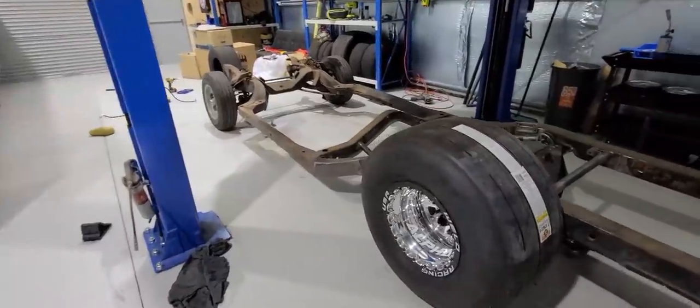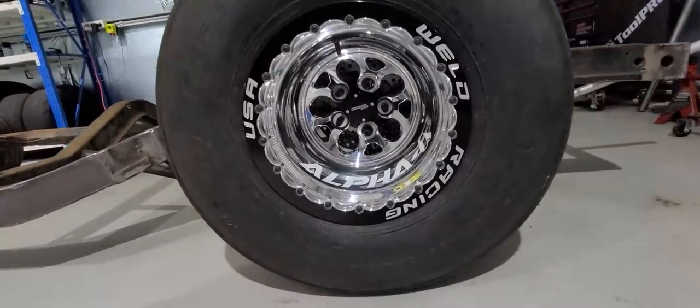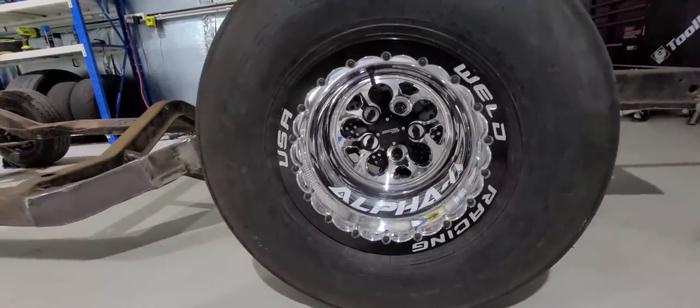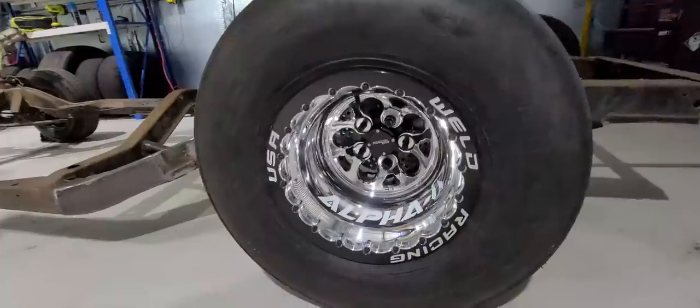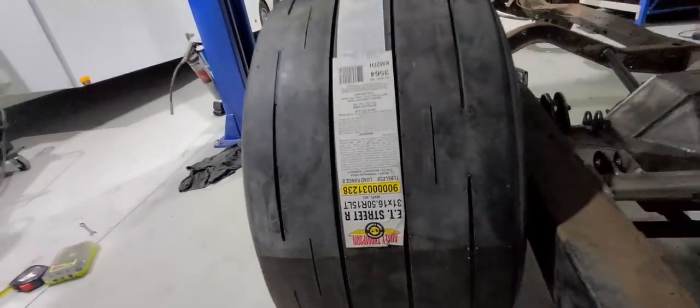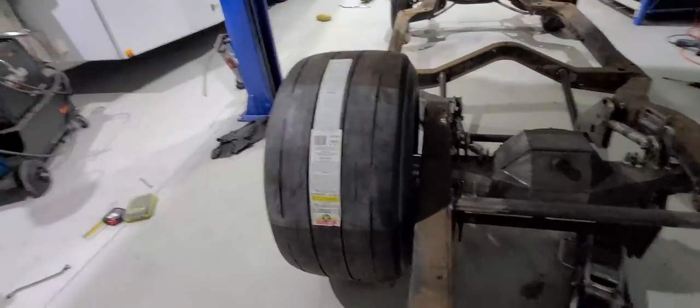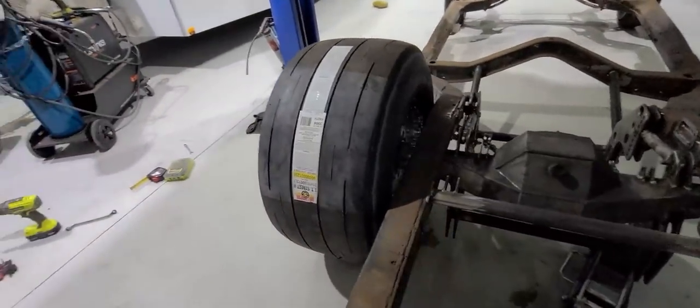Tomorrow I'll come out and try and get the diff shortening side of things done. I've been a busy man today - the wheels showed up. The 15x14 Alpha series double beadlock wheels, and E.T. Street R Mickey Thompson tyres. They're the biggest ones they sell in the Street R series of tyres.